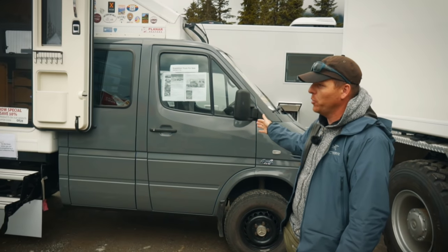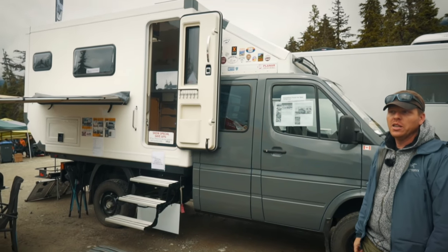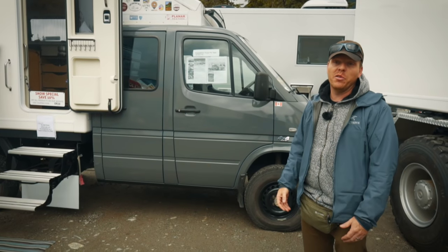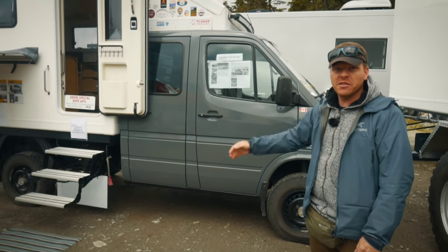Here we have another truck — that's my personal truck. It's a 2001 Mercedes Sprinter 4x4 crew cab, the only one in North America. We built this for our family travels and to our needs. Let's go inside and check it out.